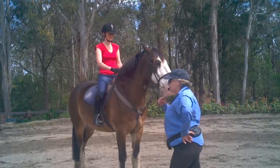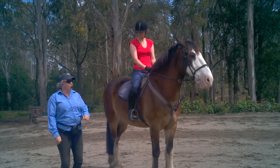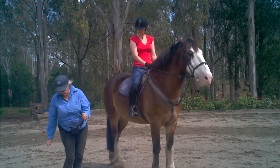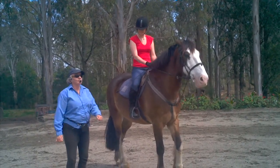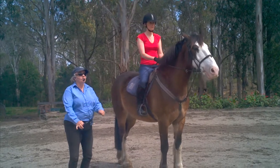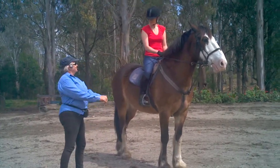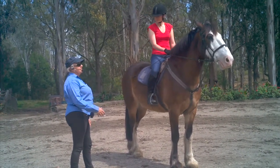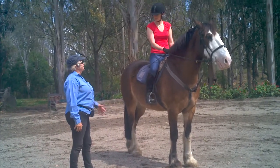So if he's not responding to your leg aid, you're going to reinforce or refresh them with your whip, and you're not going to look down as you do it. Keep your hand with the reins in one hand still. This is a skill you actually have to practice so you can do it safely and swiftly. That's how we use the whip, and you generally leave it in the dominant hand.